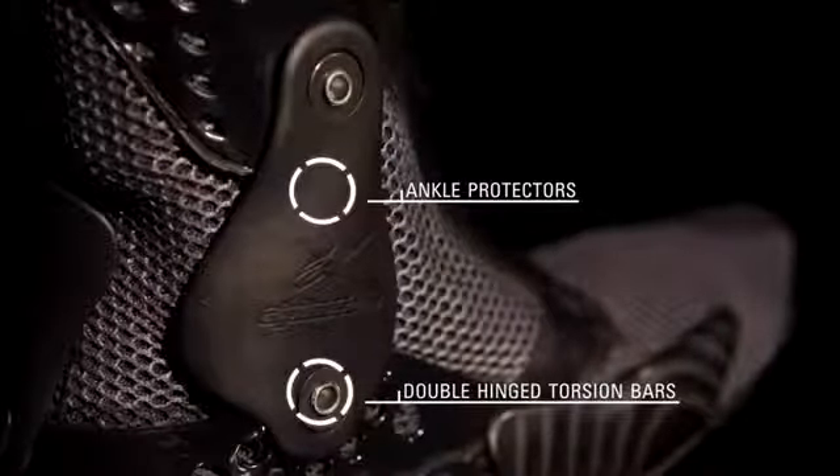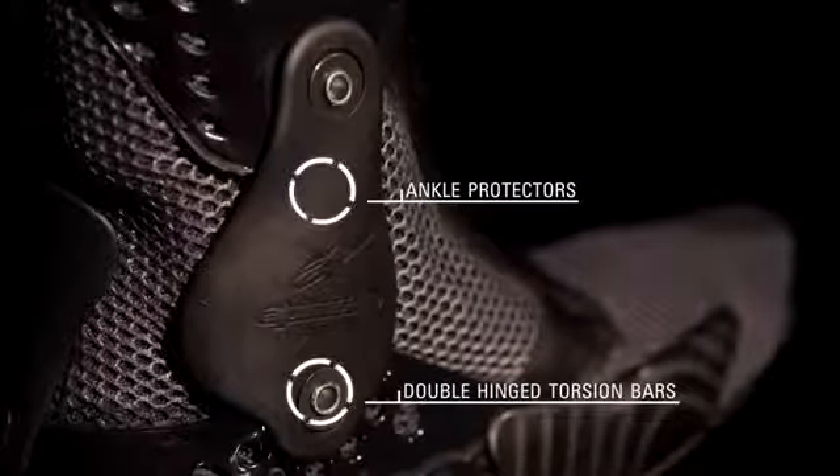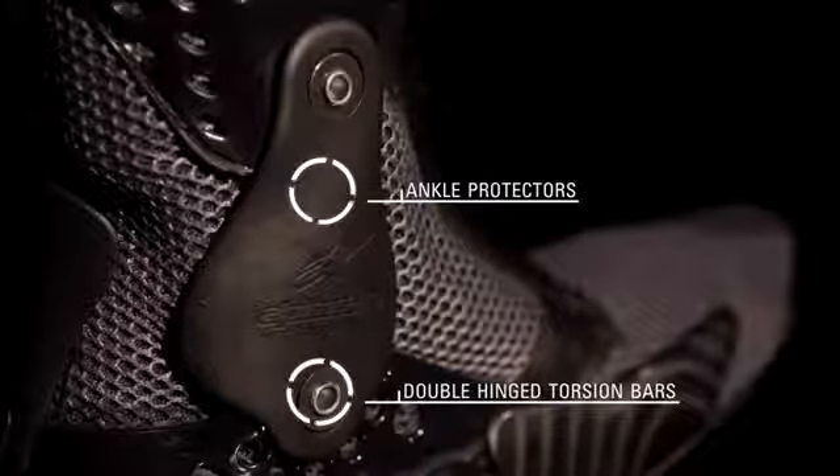Alpinestars' exclusive biomechanical ankle brace uses a double-hinged separate inner booty with inner and outer torsion bars that progressively absorb flex and rotational stress around the ankle, preventing hyperextension injuries.